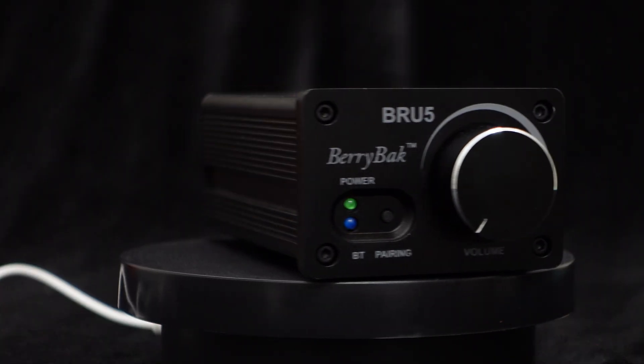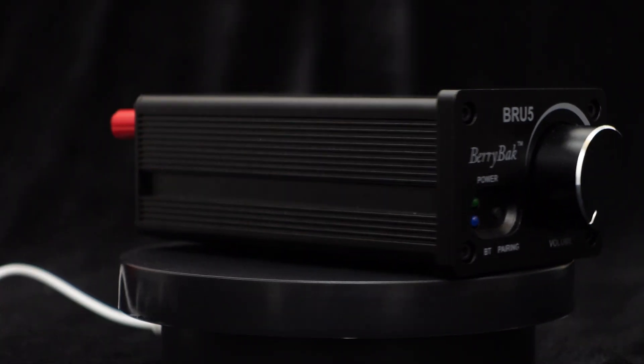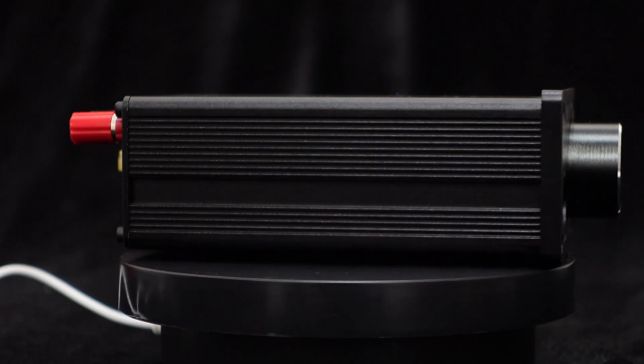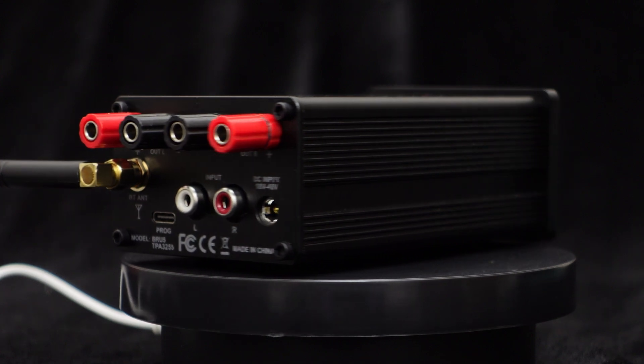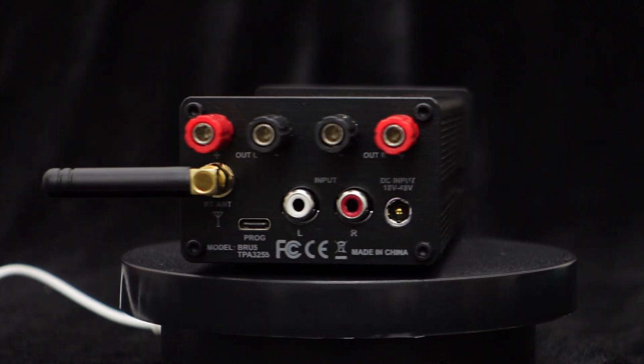Hello, everyone. Today we will introduce the BRU5, a powerful Bluetooth amplifier board featuring the high-performance Texas Instruments TPA3255 amp chip.